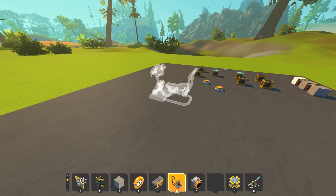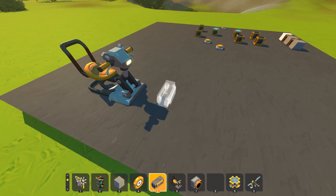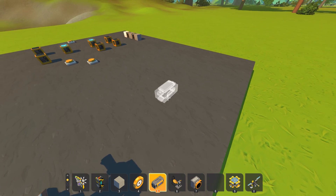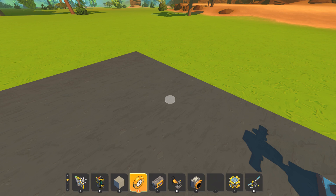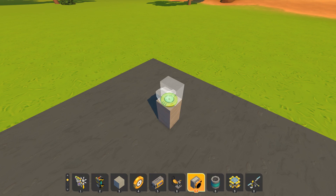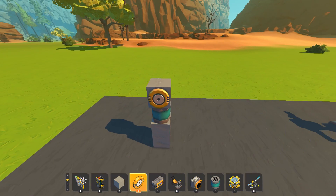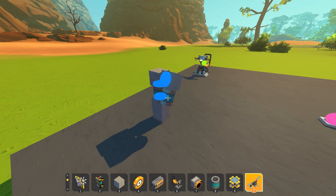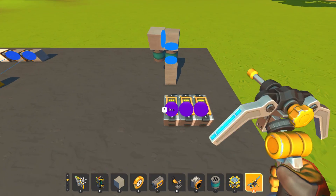Now the final thing I wanted to show is how I do the robot arm in Scrap Mechanic. A lot of people asked how I made a robot arm with controllers that doesn't use any engines and can move around — and it's really simple. We put a bearing, then a pipe piece, then another bearing on top and rotate it, then add another bearing. This gives us our swivel joint — one for up and down, and two for left and right.